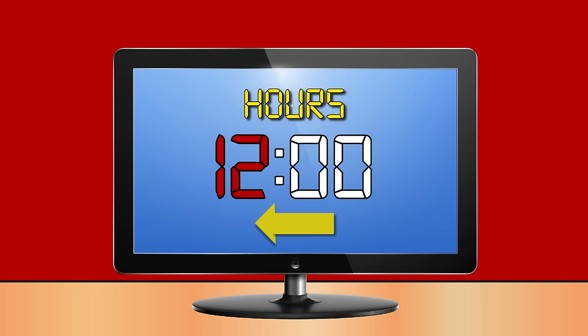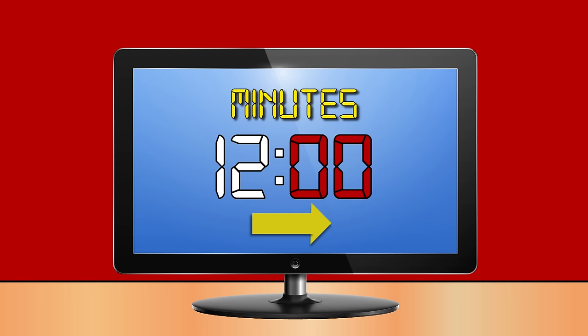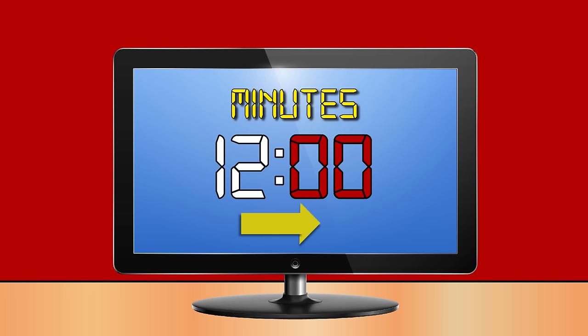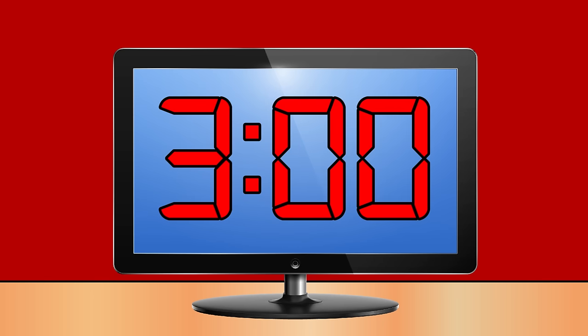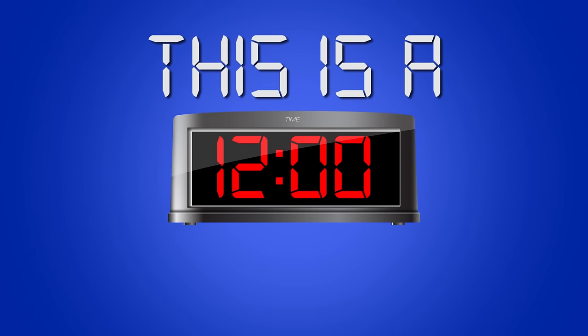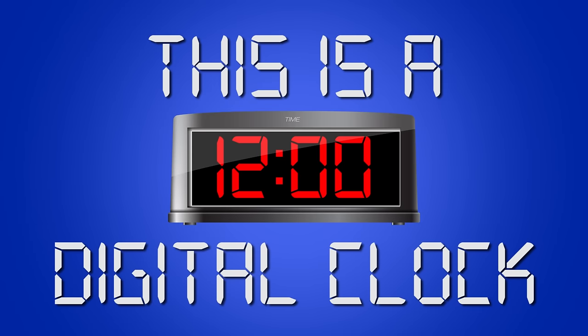And monitors too. The numbers show the time, that's what they do. The numbers to the left of the dots tell the hour. The numbers to the right of the dots tell the minutes. One o'clock, two o'clock, three o'clock, four o'clock, five o'clock, six o'clock, seven o'clock, eight o'clock, nine o'clock, ten o'clock, eleven o'clock, twelve o'clock. This is a digital clock.